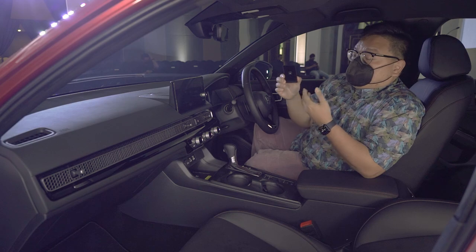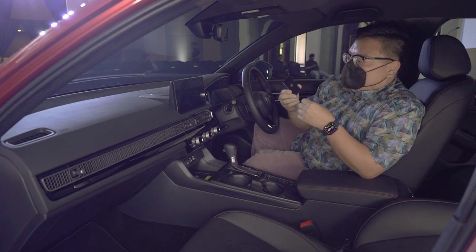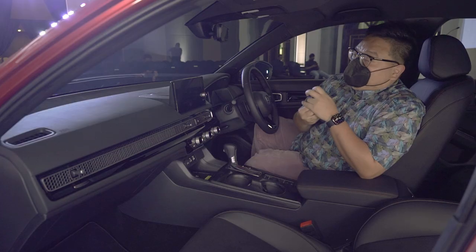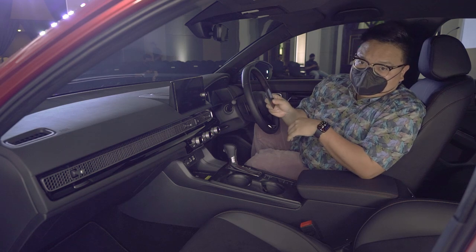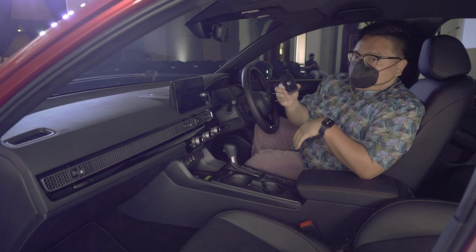One last thing is this — we finally get the smart key card for the latest Civic. This is about the thickness of two credit cards, meaning you can just slot it inside your wallet and never have to worry about bringing your car keys ever again. Plus, it helps that it looks really cool, doesn't it?